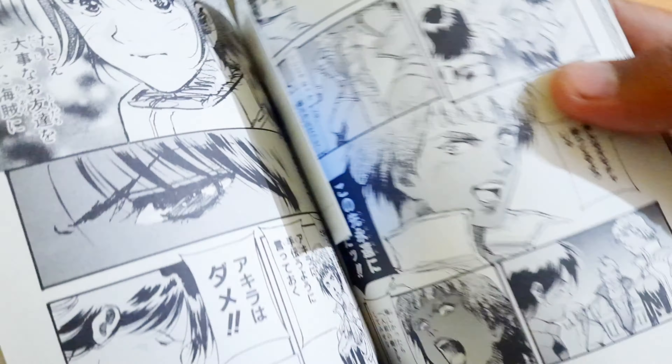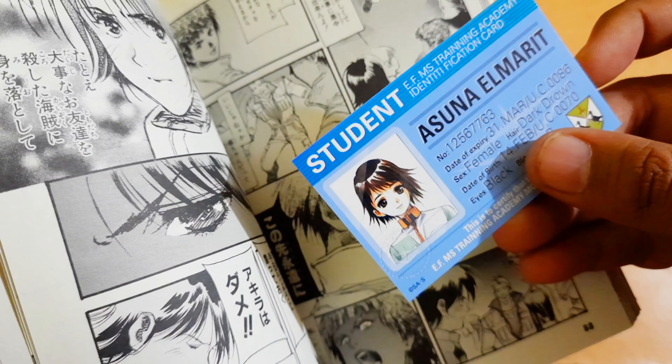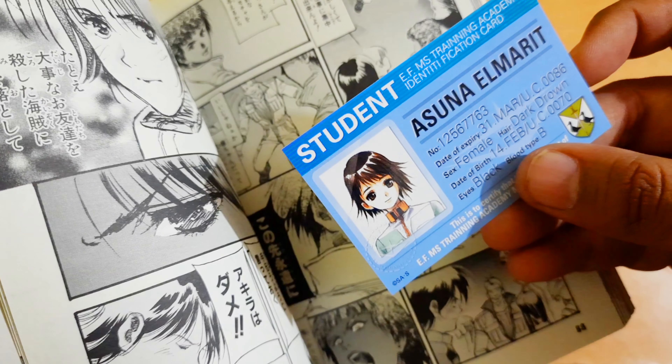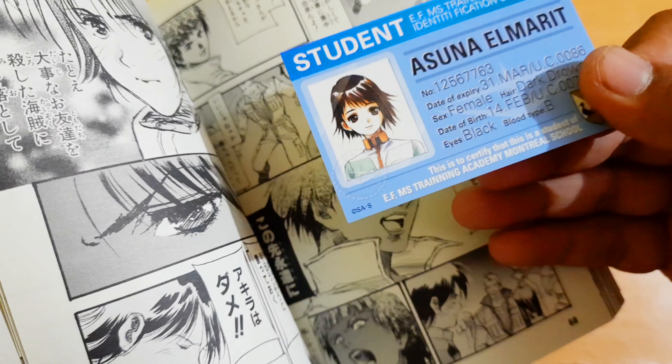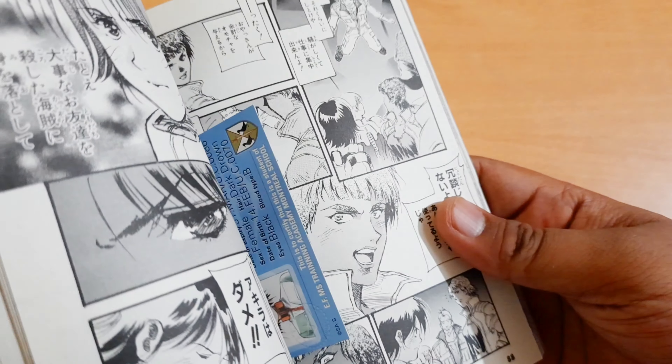Wait — what is this? Oh, it's actually her student identification card! That is so cool. Manga publishers actually do that — they leave little hints inside the manga to make it more immersive and give a little more touch to the story.